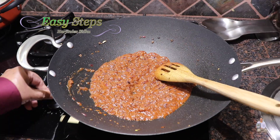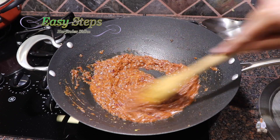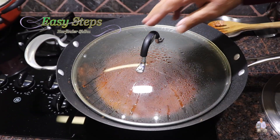Bring the gas to medium. Once it's nicely combined, we're going to cook the curry base for two minutes on medium heat.